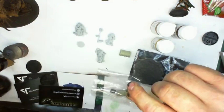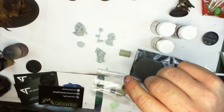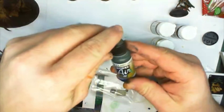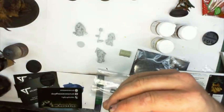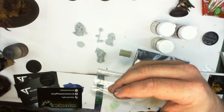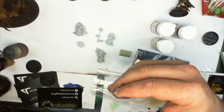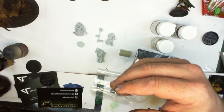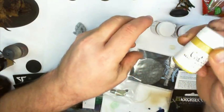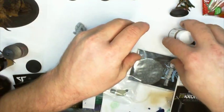I've got some Vallejo — they're really good. I've got some Model Air. I mainly use Citadel but I have got some Vallejo paints somewhere, and they work really well in the airbrush, they work really well full stop. So these would be interesting to try out and test.